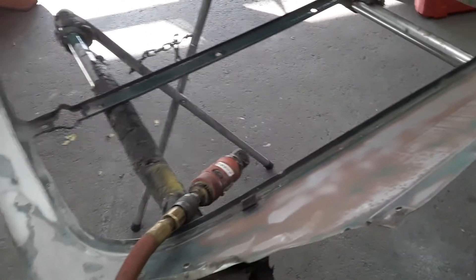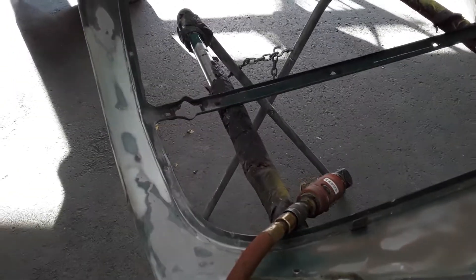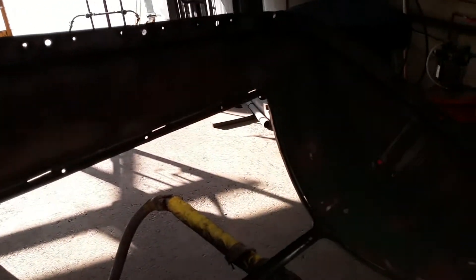On this side I'll put some 2K primer — three coats of nice wet, medium-wet coat of 2K primer. Then after that we let it sit for about a couple of days. Basically what I'm doing right now is this.